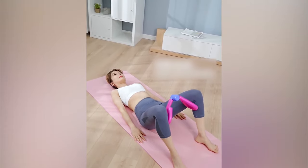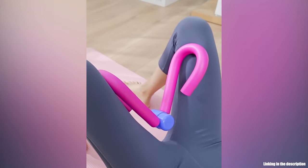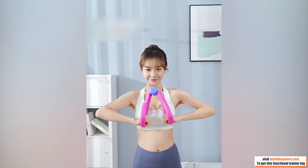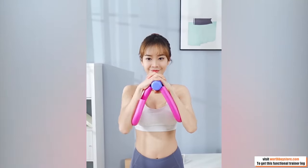Perfect supplementary workout tool to train and exercise your muscles. Rotating handles allow you to perform various workouts for different parts of your body. Bounce back resistance to help you exercise continuously and finish your sets before you know it.